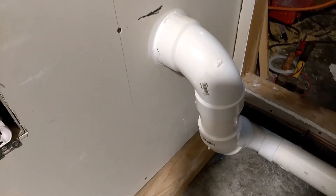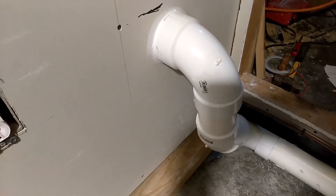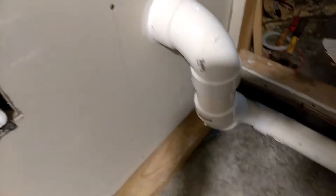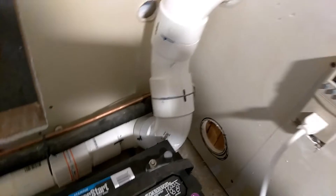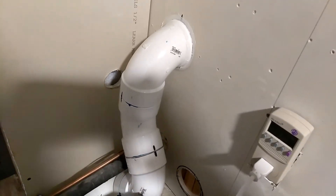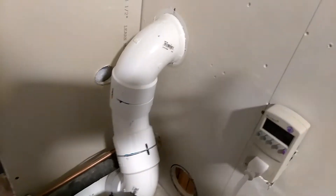Okay YouTube, this right here is where it exits through the side of the wall of the battery box. Comes across right here — there's the blower motor right there — and then it comes up right here and it exits out the wall and blows outdoors.